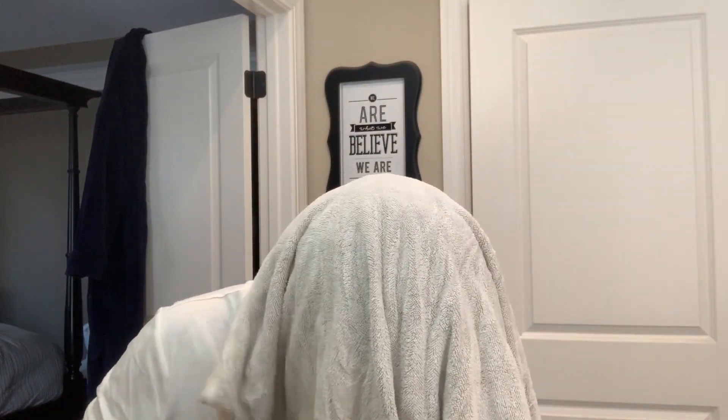All right, you guys, I am back. I have just shampooed and successfully conditioned my hair. So at this time I'm just going to towel dry them a little bit. Just beware when you shampoo braids — nobody told me, I had to learn the hard way — when you're shampooing these braids, they get heavy as hell. They get super heavy. So you want to towel dry them to get as much of that extra water out as possible.